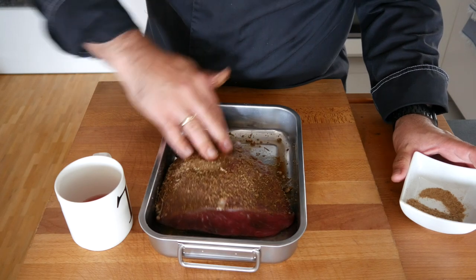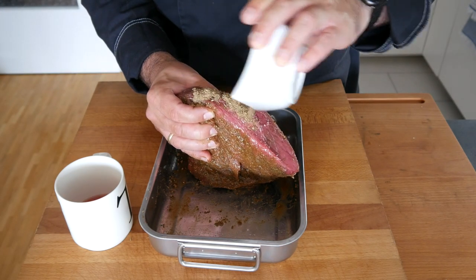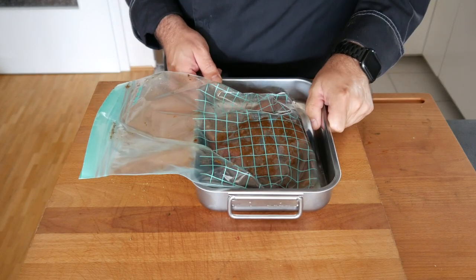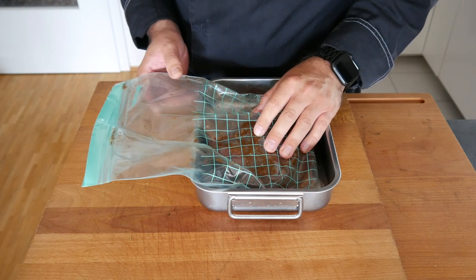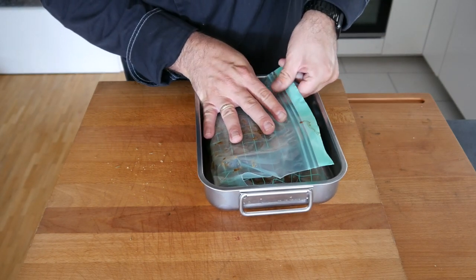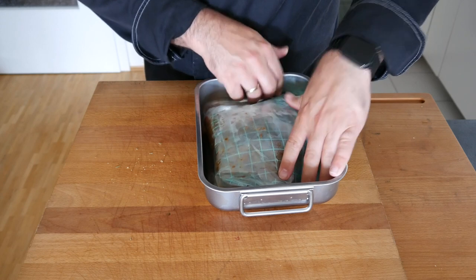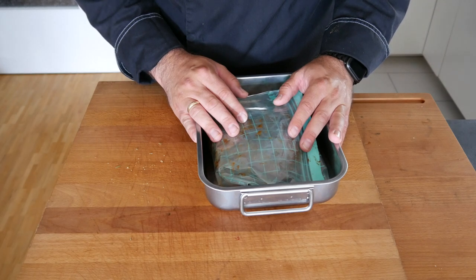Make sure you get all sides — everything nice and rubbed, the front side too — and then we're going to stick it into the ziplock bag. I do recommend keeping it in a jar or a form just in case the bag rips, which I've had happen a few times and the fridge looks rather nasty afterwards. Squeeze the air out, close the ziplock bag — you could vacuum pack it, but it will do the job as well. This is going to go in the fridge now and I'm going to turn it every day. See you in seven days.